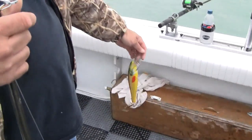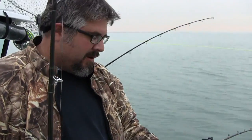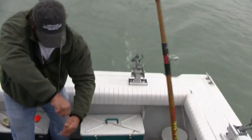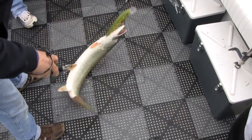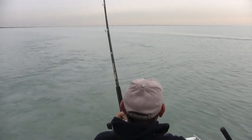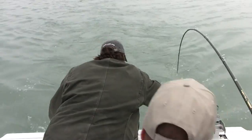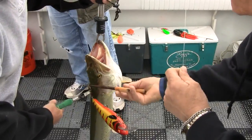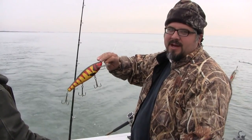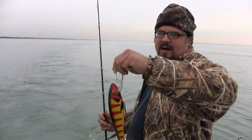What are these running — about how deep? Without weight they run probably four or five feet deep, but we put weight on them and let line out to get them to run to the depths we want. The setup was 2 ounces, 20 feet back.